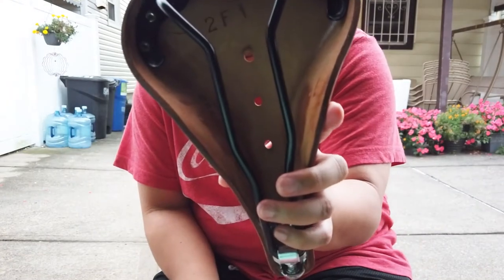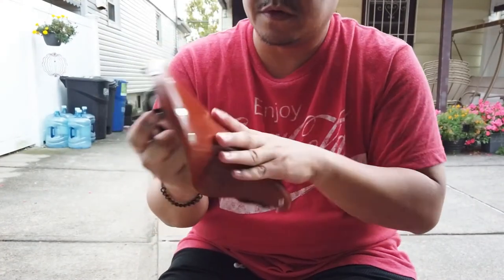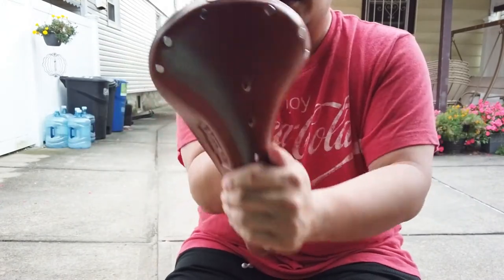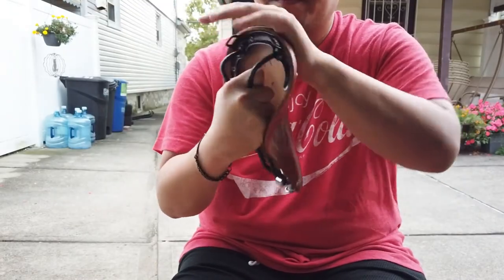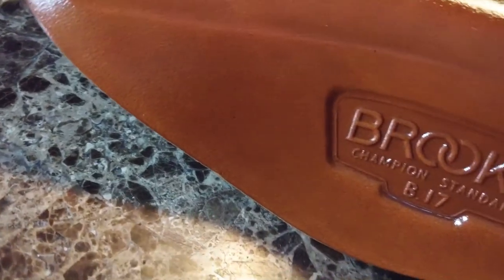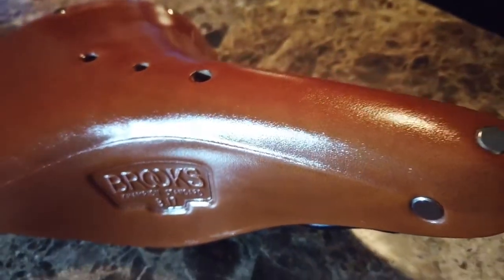And this is what it looks like underneath before I put some conditioner or Proofide, and this is post on the top part — so checking it up here. Okay, so that is the saddle looking nice and shiny, the gooch blaster.